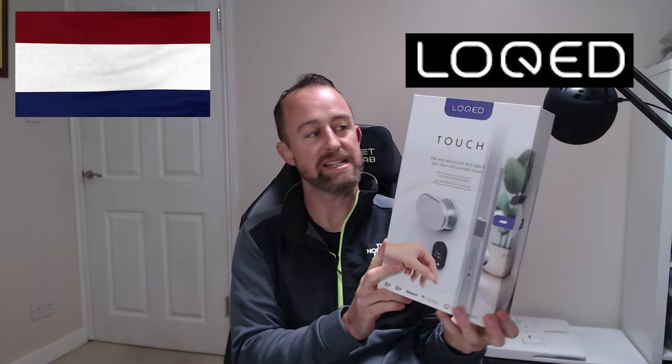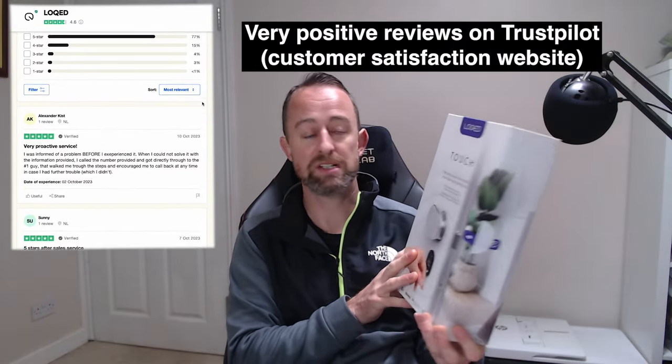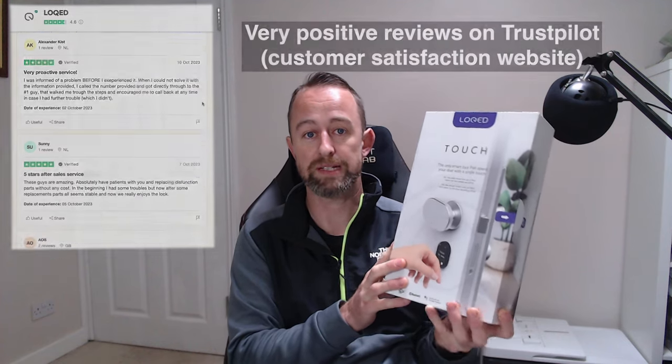I'm quite excited to be reviewing a new smart lock from a Dutch company called Locked — not a company I'd heard of or a smart lock I'd heard of, but we were approached by them and they very kindly sent us one to review. I'm pretty excited to try installing and reviewing it.